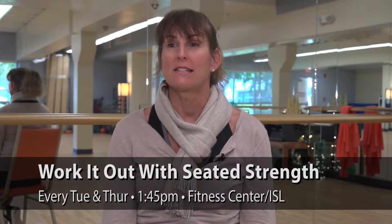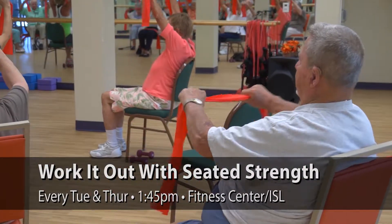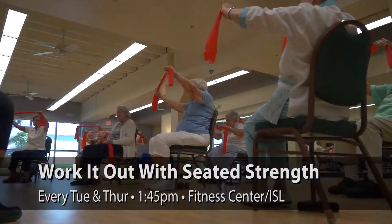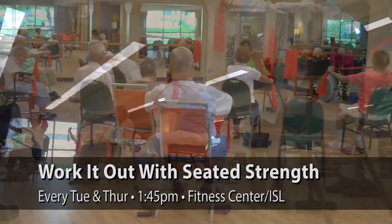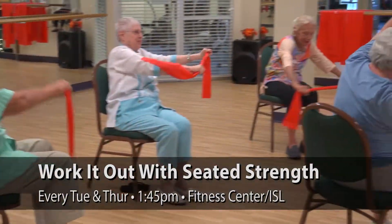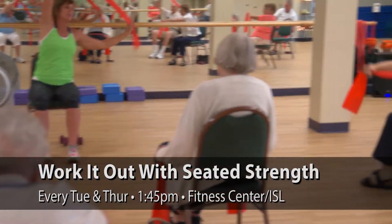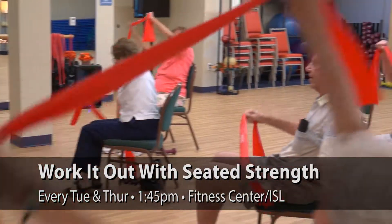The Seated Strength class is an excellent class for the beginner or somebody who is unsure or hasn't been exercising in their regular routine. So it's a great place to start, just to see what level you're at. There's no fear of falling, and you can be successful even if you're just starting off from not being mobile for a long time.